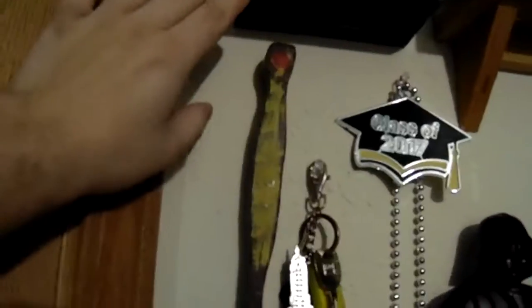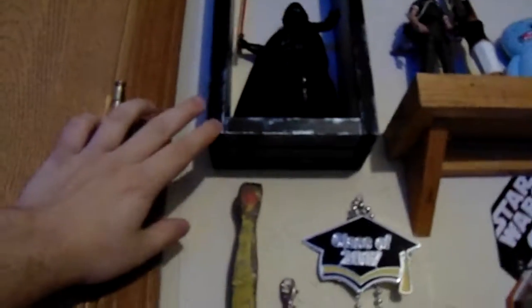We got an uncarded Vader in a shelf that my dad built, and then I painted and dry brushed to kind of look like metal. It's my first time dry brushing. Then I have a carded one in the back.